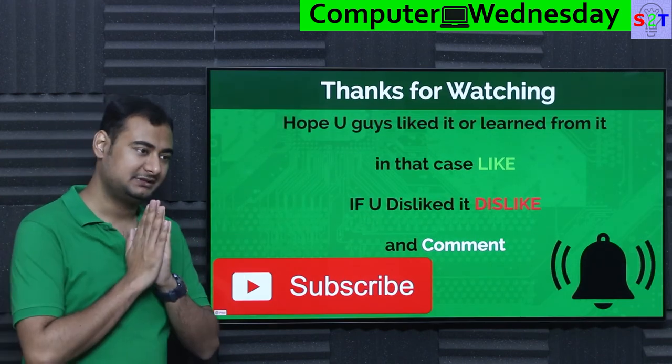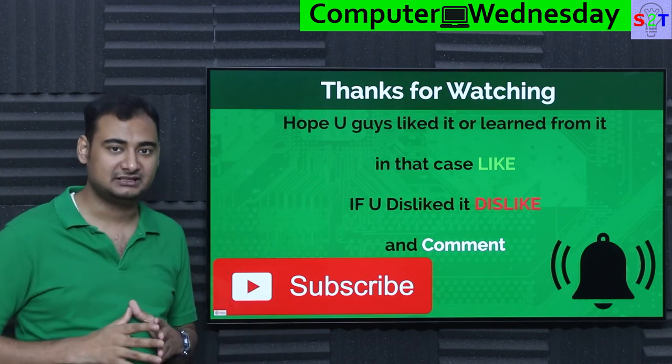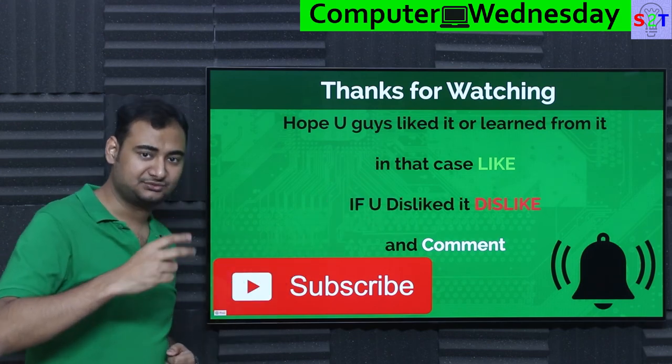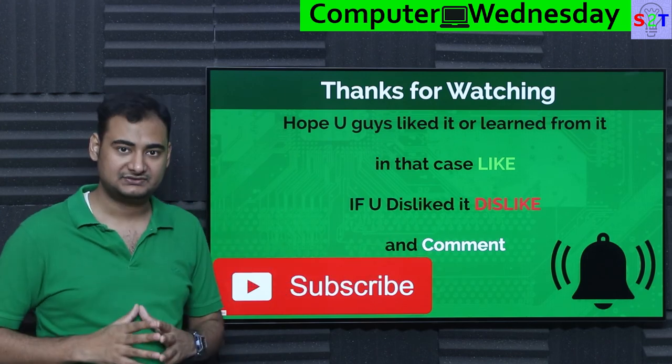So this was my presentation on EMMC. Hopefully you liked it and learned from it. If so, please click the like button and share it with your friends — that will help me a lot. If you didn't enjoy it, press the like button twice to show me extra disappointment. Please leave a comment because I do try to reply to all of them. Subscribe, press the bell icon, and as always, thanks for watching.